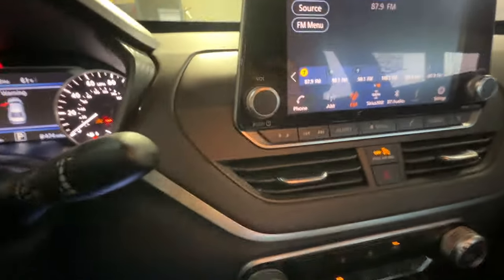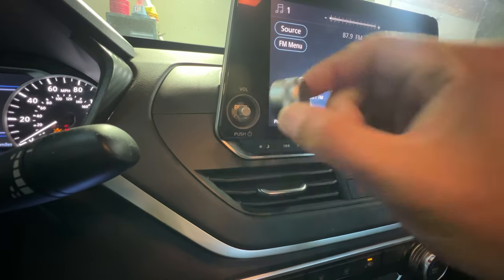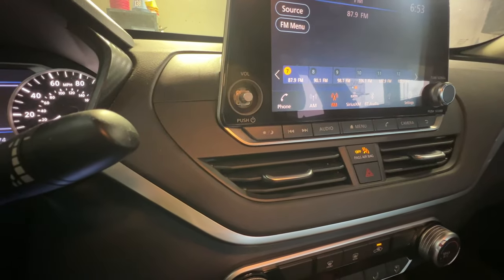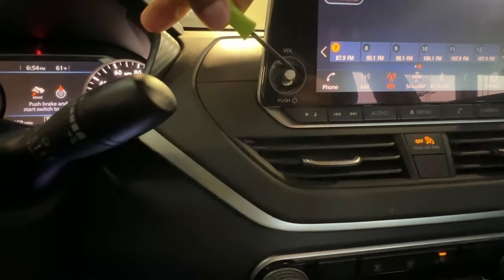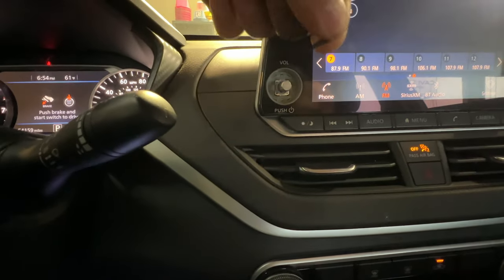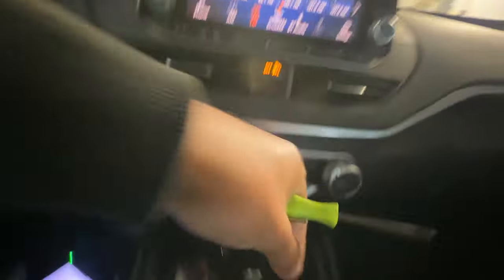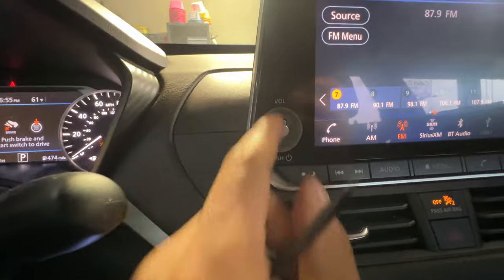What you want to do first is pull this button off right here — just pull it, that's it. Put that to the side. Then there's going to be this little foam piece in here; you just pick that out with anything you can. Take out this piece of foam and put that to the side as well.